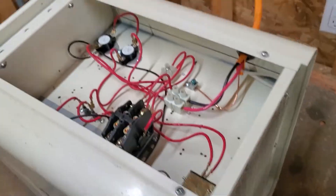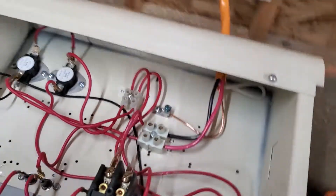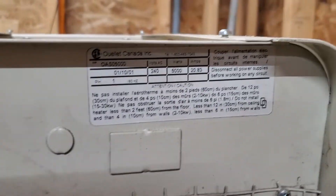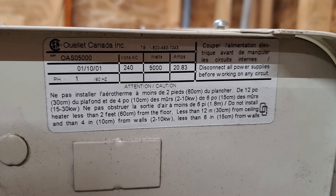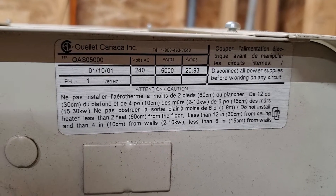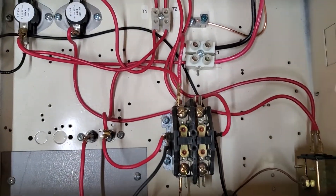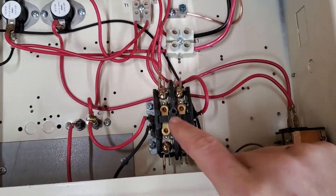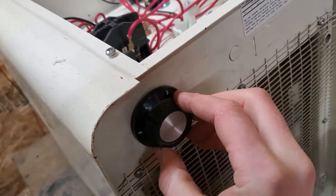I got the unit off the wall and it's unplugged. This is the model I have - it's OAS 05000, a 5000 watt heater, and they're all pretty much the same. Basically you have a contactor and a relay switch here, which is the knob on the back.